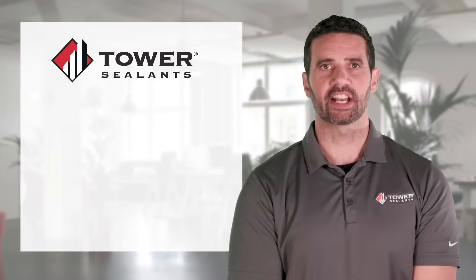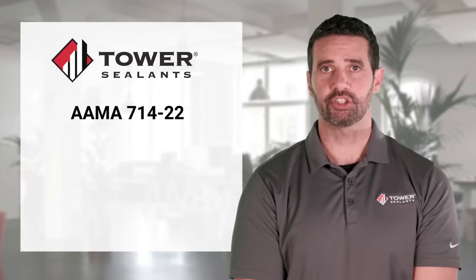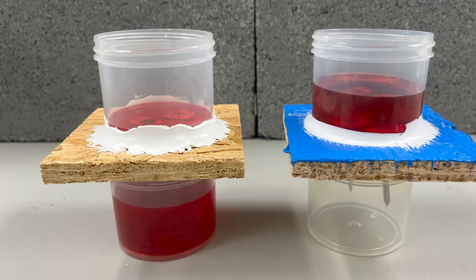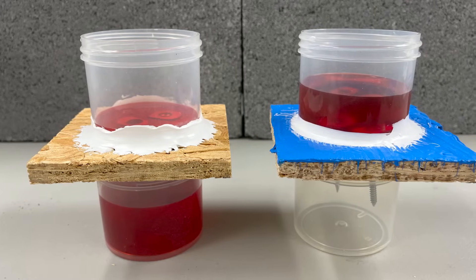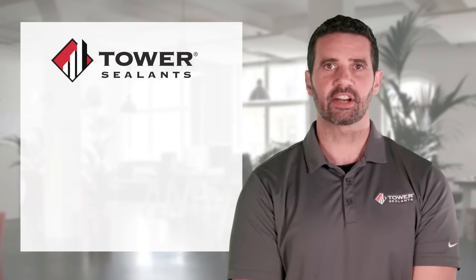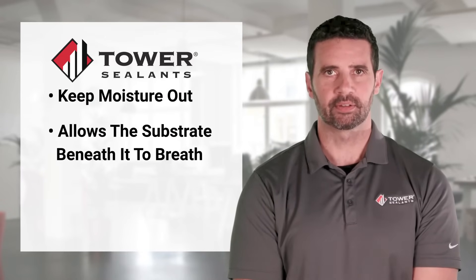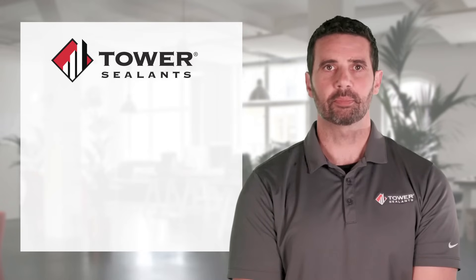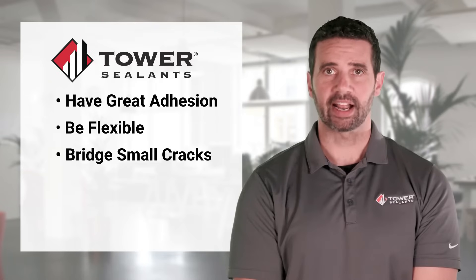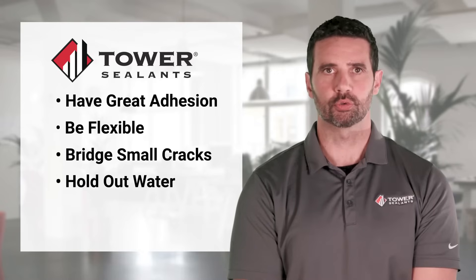AU1 Liquid Applied Flashing meets the performance requirements of AMA 714-22 and 714-19. This is a stringent series of testing that ensures a liquid flashing demonstrates the performance characteristics necessary to keep moisture out while allowing the substrate beneath it to breathe. To do this effectively, the flashing must have great adhesion, be flexible, bridge small cracks, and hold out water even after being punctured by common building nails or screws.